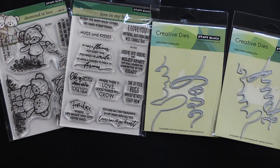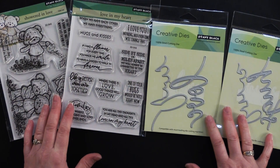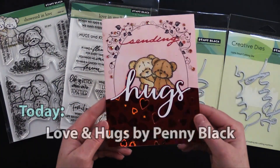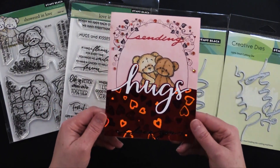Hi everyone, welcome to Paper Wishes Weekly Webisodes. I'm Lene Gehrig and today I have a fantastic Valentine's collection from our friends at Penny Black. We've got stamps and cutting dies and we put them together and make really sweet little valentines. We can't wait to show you what else we've come up with, so come back and play with us.